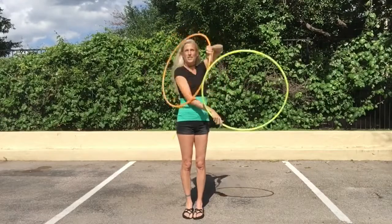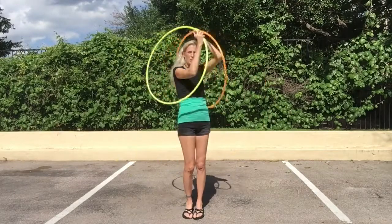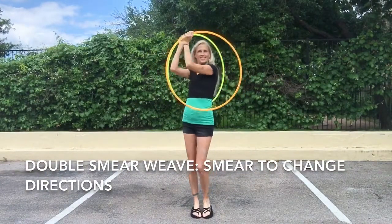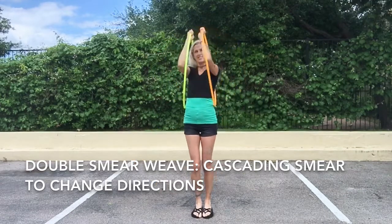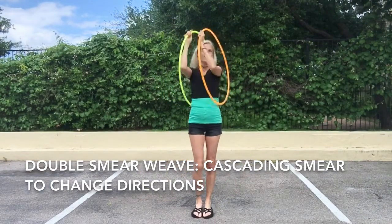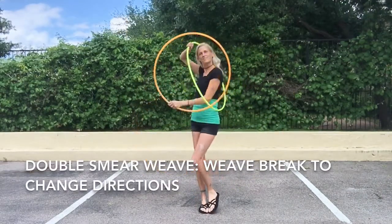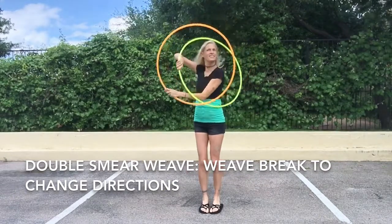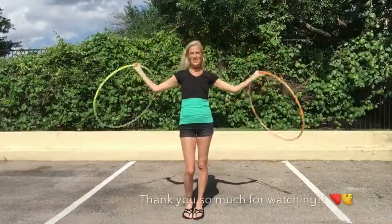You can also do this skill going the opposite direction. And there are lots of different ways of getting back and forth. At the end of this video I give you a couple more ideas with some slow motions. Thank you so much for watching and happy hooping.